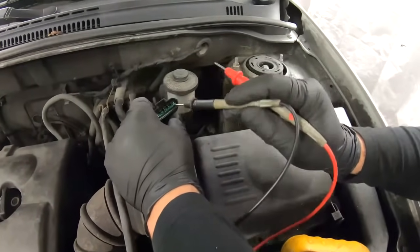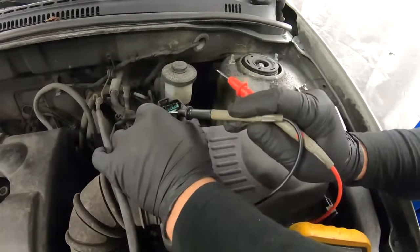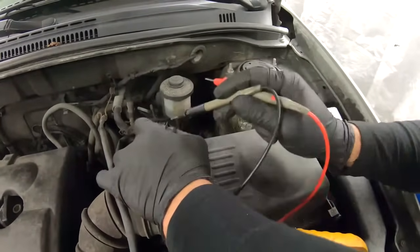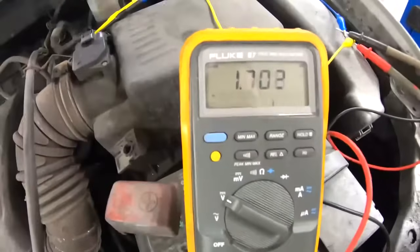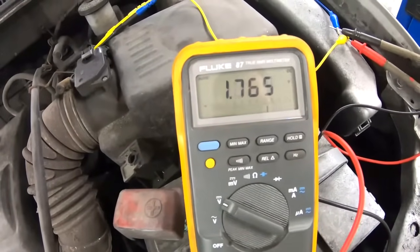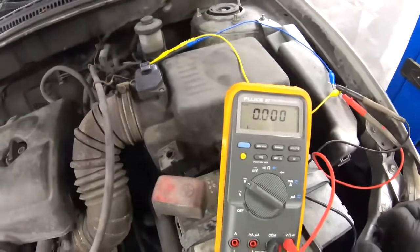Now we have all the wires identified. Reconnect the connector and back-probe them. We back-probe the ground wire — the brown one — and the middle signal wire, which is green. Set the multimeter to DC voltage and start the car. As you saw, we're dealing with an analog mass airflow sensor — there was a voltage difference as the engine ran.